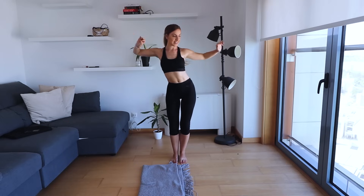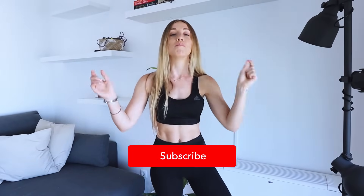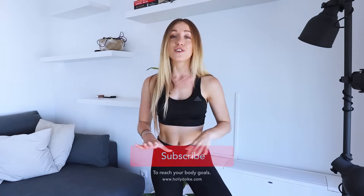And that is it guys — well done completing your 20 minute indoor walking workout! If you like this indoor walking workout, be sure to hit the subscribe button below. If you want exclusive weight loss tips and help, be sure to head over to my website hollydolkey.com to sign up — it's free. Now I want to turn it over to you: which did you prefer, the walking element or the toning element? Let me know in the comments below.